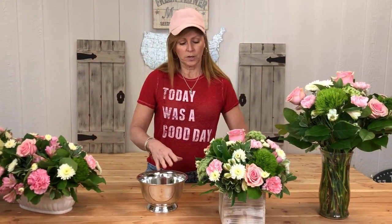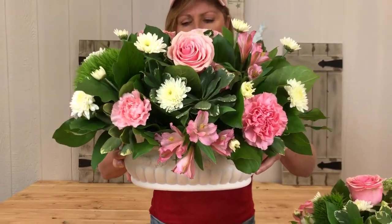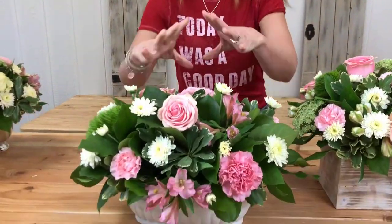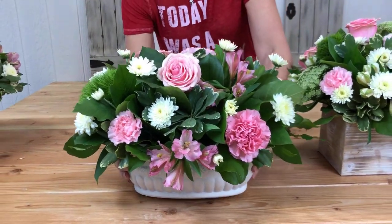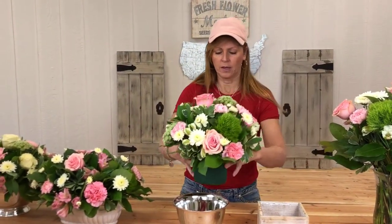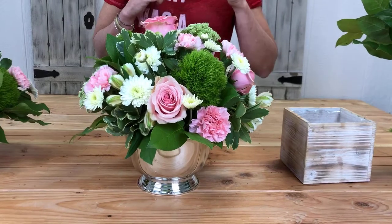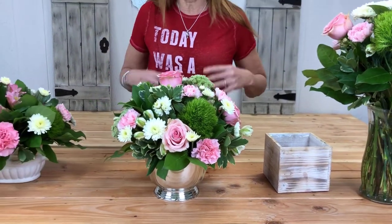So if you're not sure which vessel you want to use, instead of building out two separate arrangements to compare, what you can do is find vessels that are similar in shape and composition. These two are pretty similar — both round — so the arrangement will translate. What you do is build it out in one vessel, then very gently lift it up and transfer it to the other one you're considering. Then you can do a comparison. It's like rearranging furniture — you're not buying all new furniture, you're just switching around the vases and they give you completely different looks.